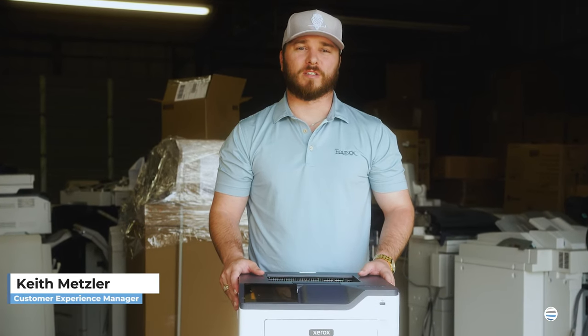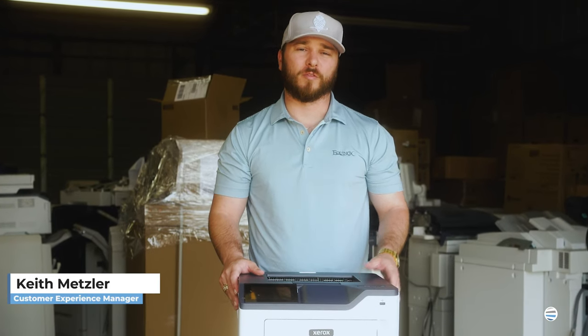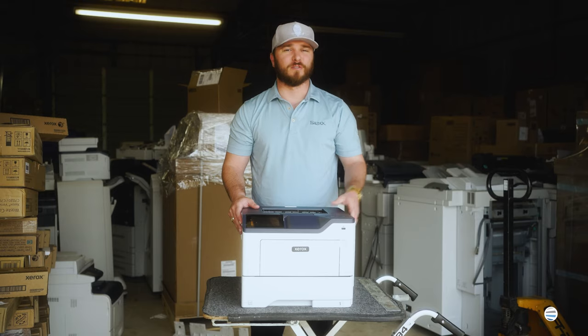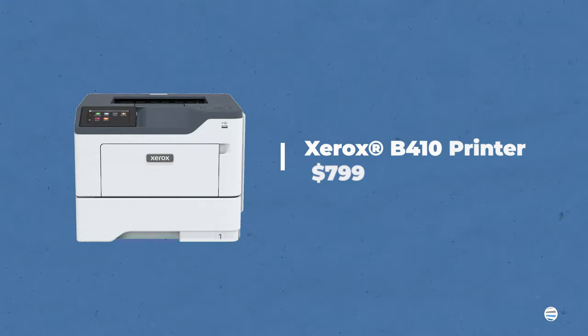What's up guys, it's Keith with The Printing Workshop and today we're going to do a quick product overview of the Xerox B410. First things first, the Xerox B410 starts at $799.